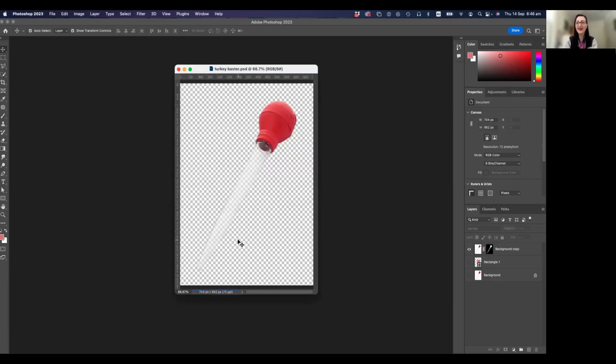And you have your transparent PNG with the turkey baster — how fun! Thank you for watching. Please subscribe, like, and all the YouTube-y things, and I'll see you next time. Bye!